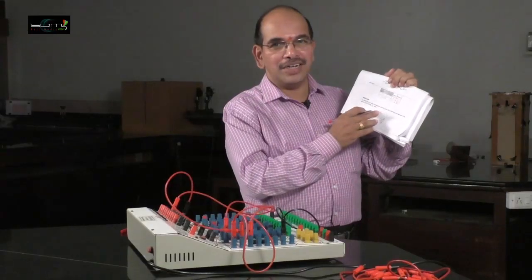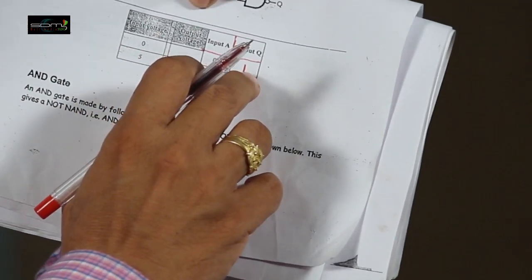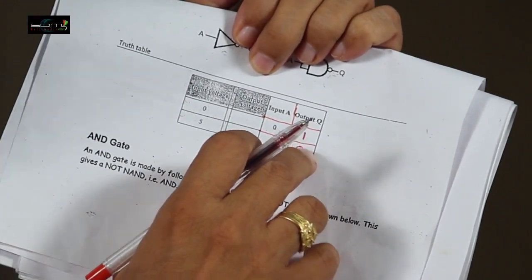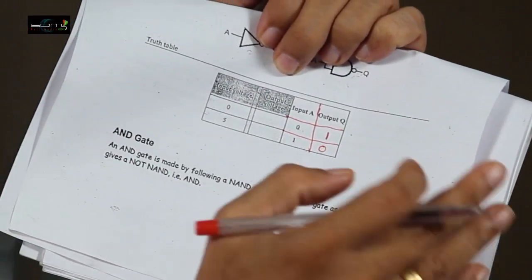The action of the NOT gate is summarized in this truth table: if the input is LOW, output will be HIGH; if the input is HIGH, output will be LOW. NOT gate is nothing but a complementary circuit — the output is the complement of the input.